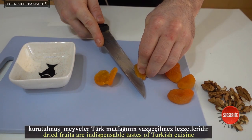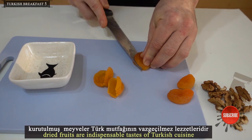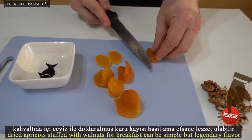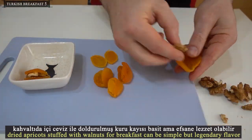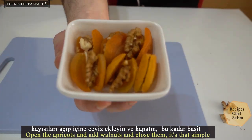Dried fruits are indispensable tastes of Turkish cuisine. Dried apricots stuffed with walnuts for breakfast can be simple but have a legendary flavor. Open the apricots, add walnuts, and close them — it's that simple.